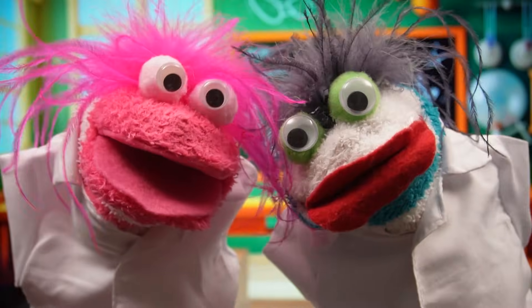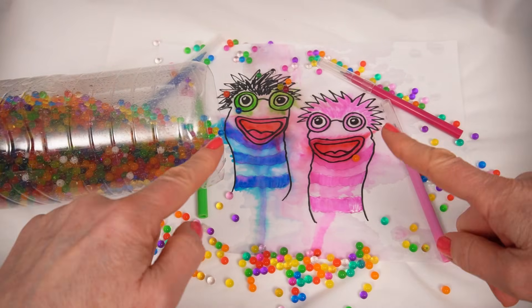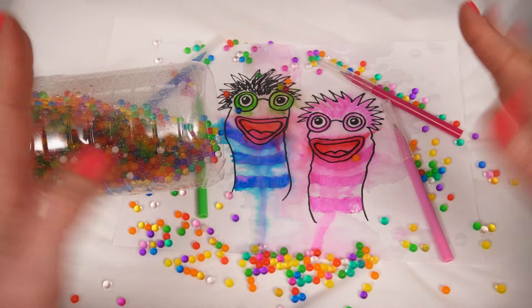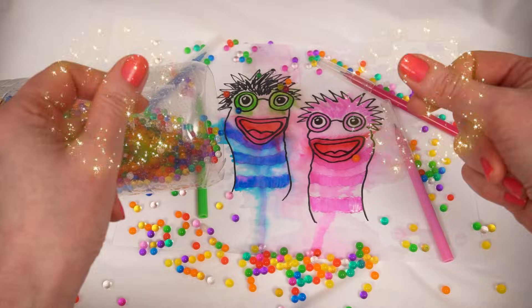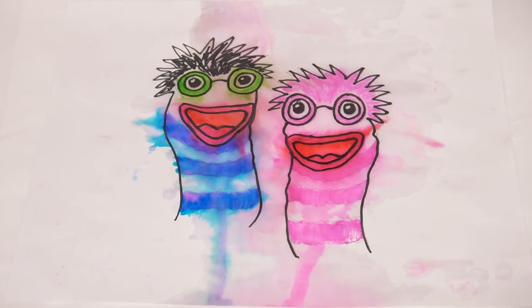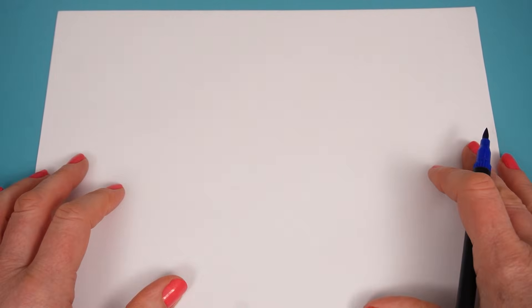Miss Hands! Could we have a hand to clean this up, please? Hi, Fizzy and Phoebe! Oh my goodness! You're looking a little bit wet here! Did you have some kind of spillage? Don't worry, I can clean this up for you so easily! Look Miss Hands, the color started to move when the water spilt on it! That's right, Phoebe! Let me show you what happens on this piece of paper.